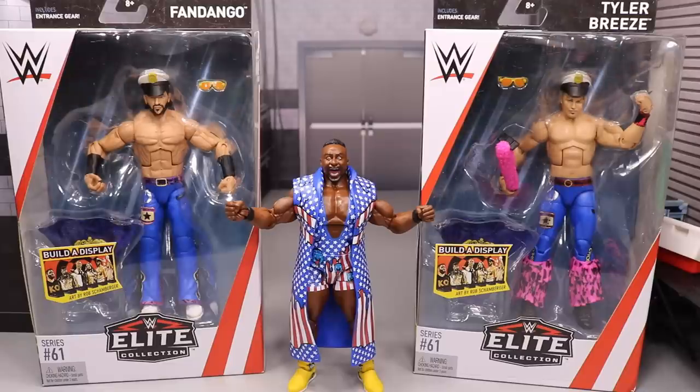Also, on August 17th this Friday, if you're going to SummerSlam, the treasure truck will be out there where you can buy some Elite 61 figures yourself. After this video, click that link and go buy yourself some Elite 61, because you guys deserve it.